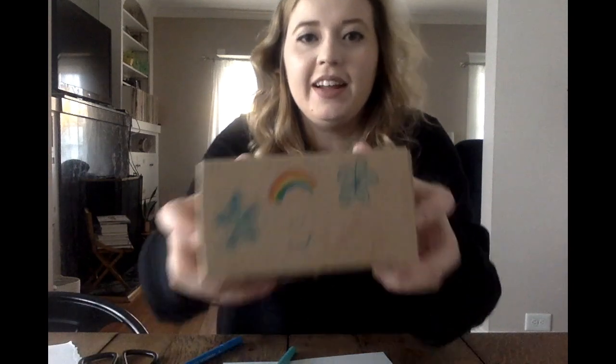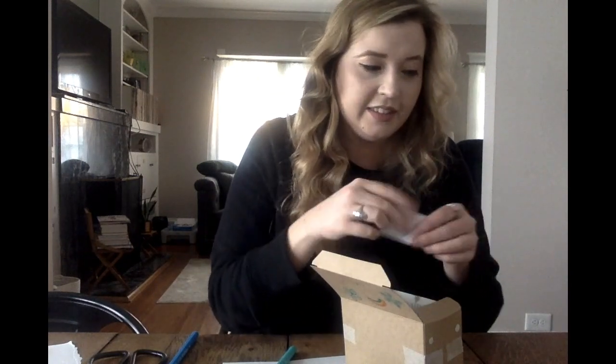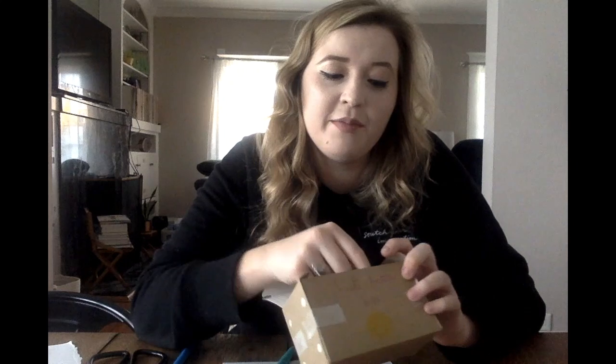All done with my box! I didn't go too crazy with it, but the top says 'coping tools' and I drew a rainbow and some flowers and things that make me feel happy. On the front I wrote 'feel better box.' Now I'm going to take those cards that I made and put them in here. Next time I feel upset or worried or anxious, or just need to get back to calm, I'm going to come to my coping toolbox, open it up, and pick a skill that I know works for me.